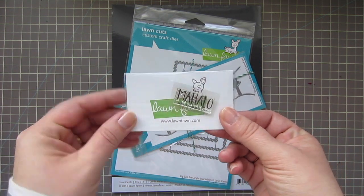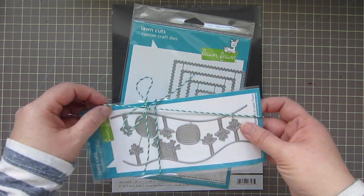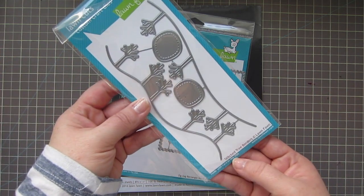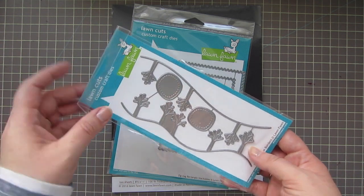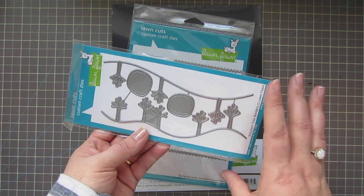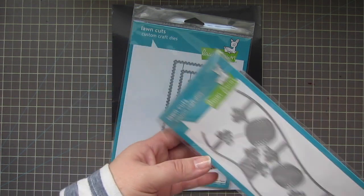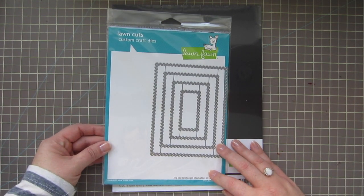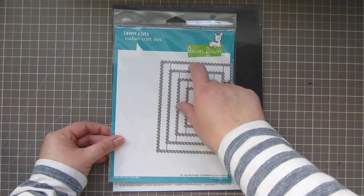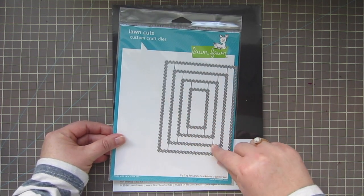They gave me a free stamp set with my order that says 'Mahalo,' which is really cool, and they always package everything so nicely. I picked up the Stitch Tree Borders — it wasn't just released, it came out last year, but it's been on my wish list for a while so I went ahead and picked it up. I also got the Zigzag Rectangle Stackables from the brand new release. I love how it's almost like a postage stamp edge, but a little bit different.